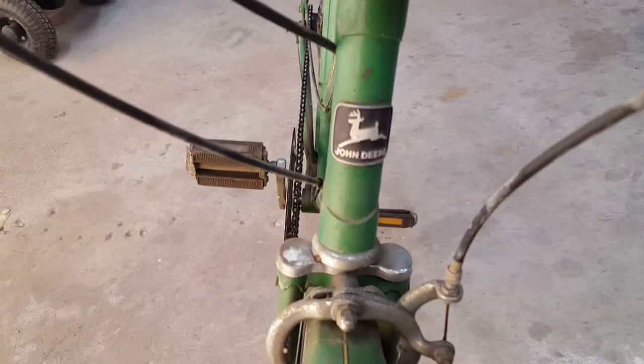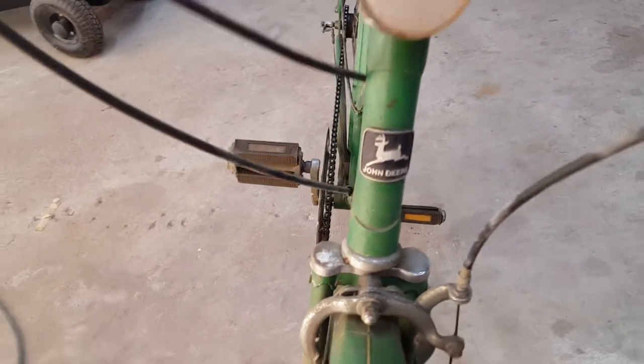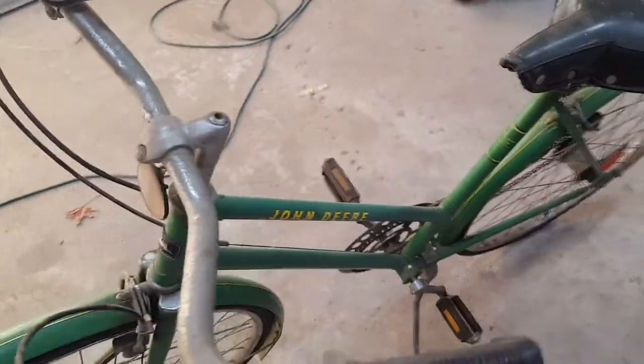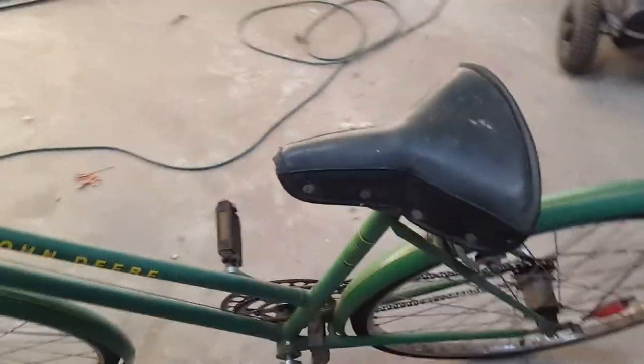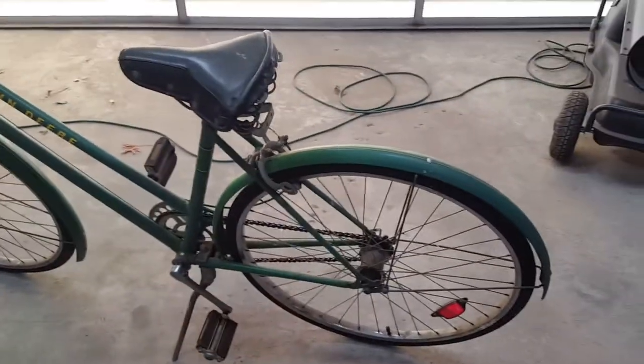There's the front badge. It'll probably be after 68 because it doesn't have the four-legged deer on it. I did a little bit of research but I can't find a lot of info on them. I think it's early 70s is when they made this.